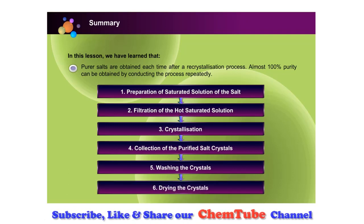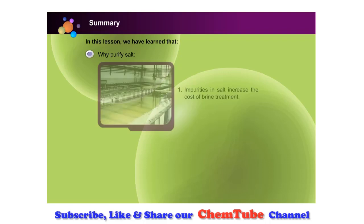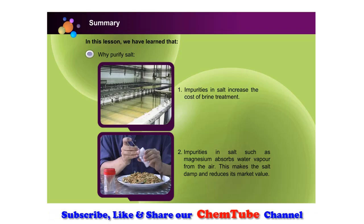Besides the recrystallization process, we also discussed the need to purify salts in this lesson. Impurities in salt increase the cost of brine treatment. Impurities in salt, such as magnesium, absorb water vapour from the air. This makes the salt damp and reduces its market value.